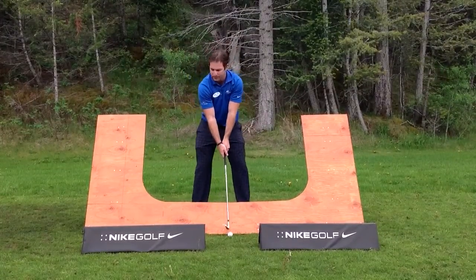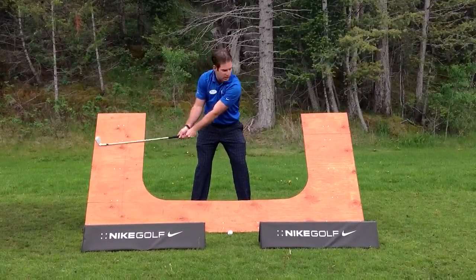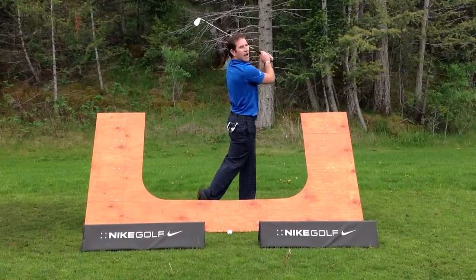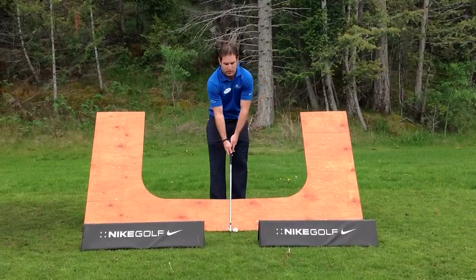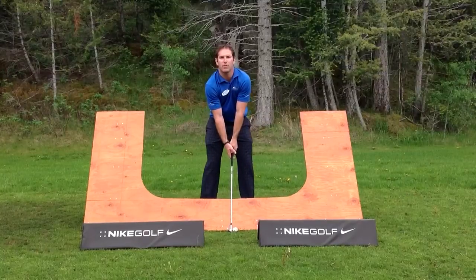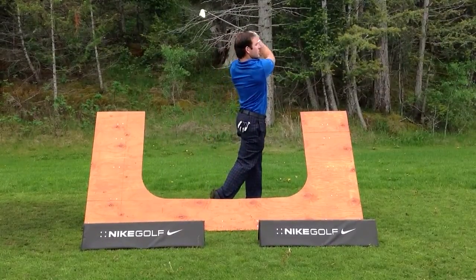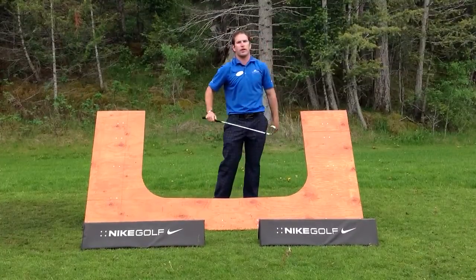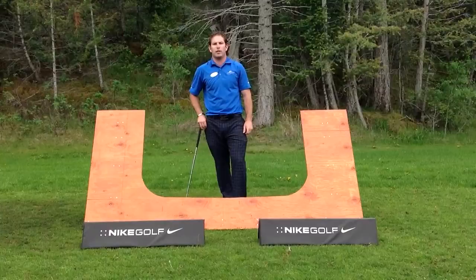So one more time, we're going to go ahead and pull it back to waist height, toe in the air, down through to a full finish. And that's going to help you train yourself to hit more consistent shots for the rest of the golf season. Thanks for joining us, and stay tuned for more tips on a weekly basis.